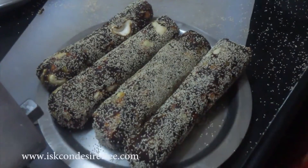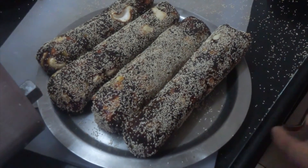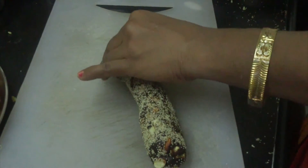When this is done, slice out pieces of about 1 inch from the rolls.